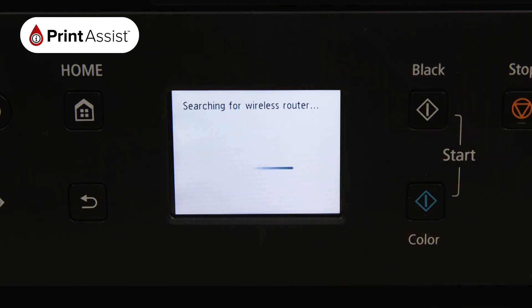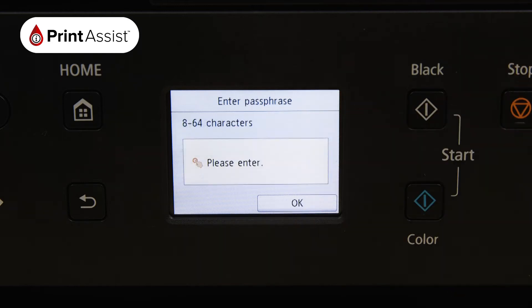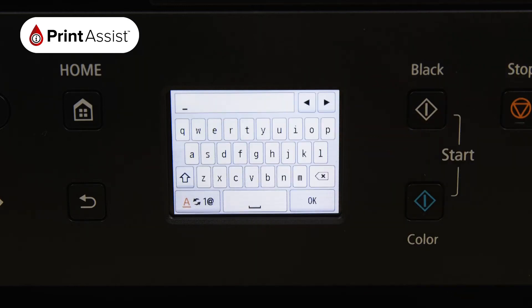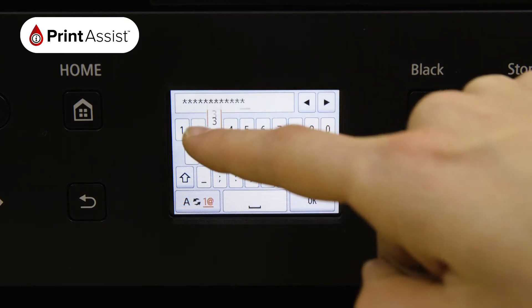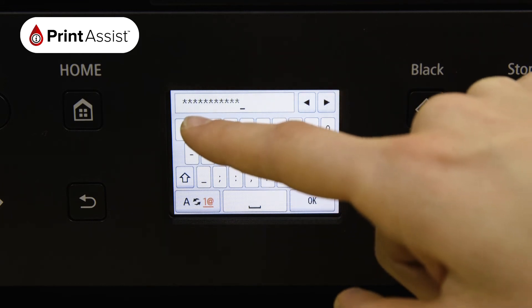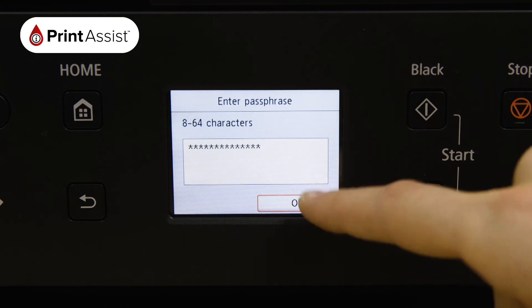The printer will then take a few moments to look for Wi-Fi networks in the vicinity. Scroll down if necessary to locate the name of your Wi-Fi network. Now press the middle of the screen which opens up the on-screen keypad. Once you've typed in your password, toggling between numbers, symbols and letters if you need to, press the OK button. Press the OK button again to confirm the password.